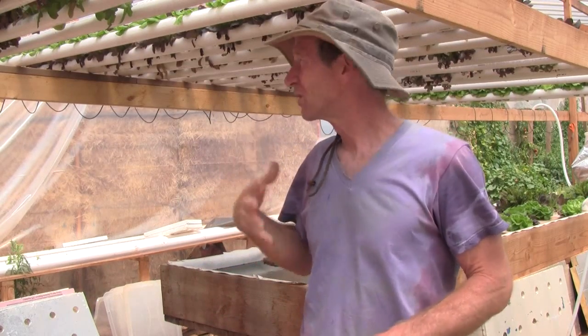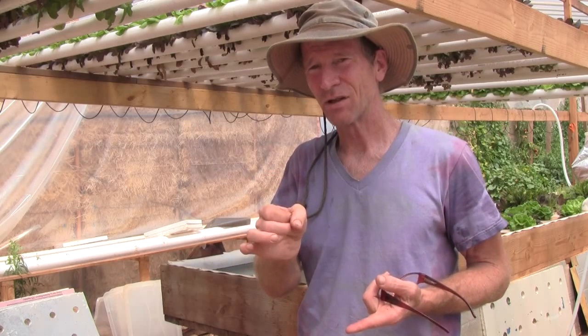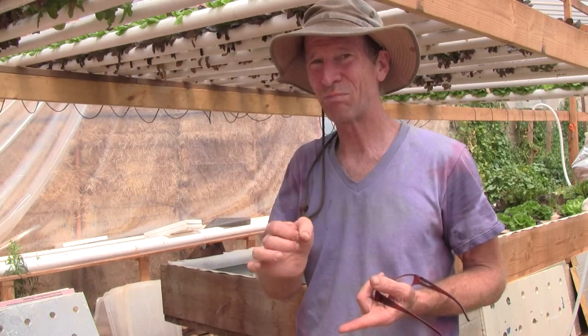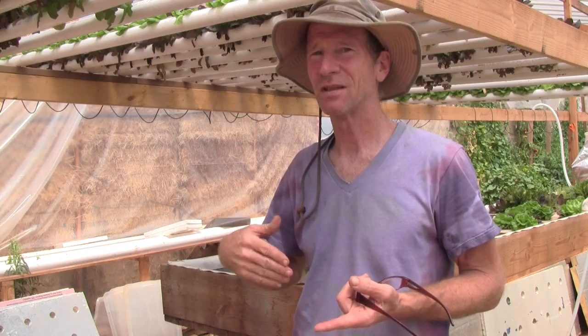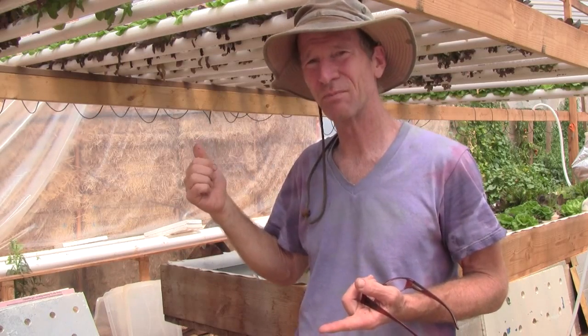Then you pull it down, take the plants out, wash them, and package them. To recap: the plants are sitting on the same media I showed you how to make. That's why it's nice to use the 98-cell flats, because the chunk of vermiculite and coconut coir in there with the roots is big enough to support the plants — both in the net cups in the deep water systems, but also in the nutrient film pipes.